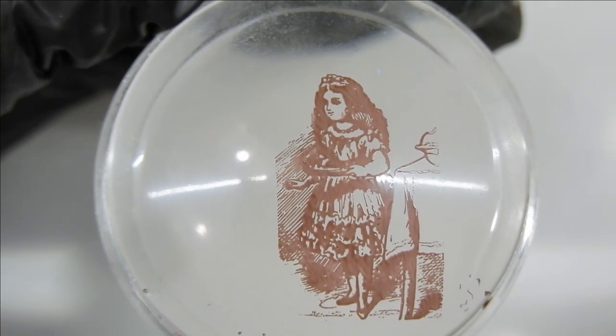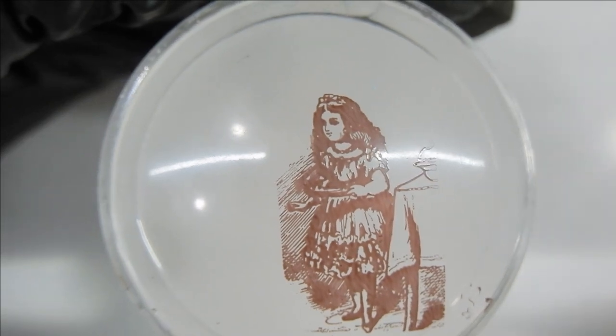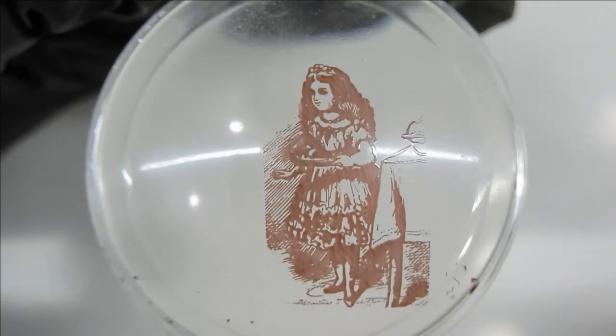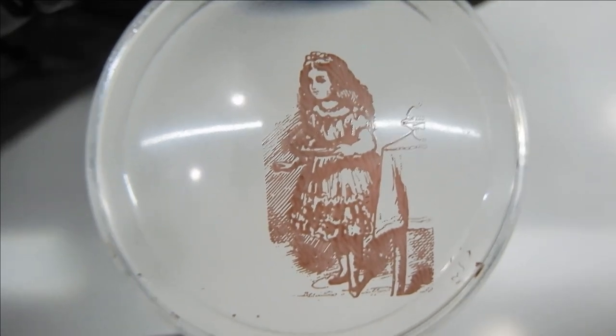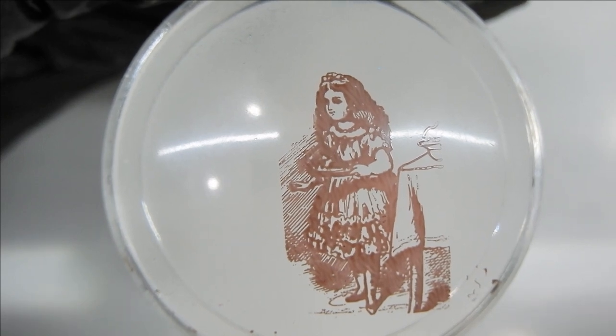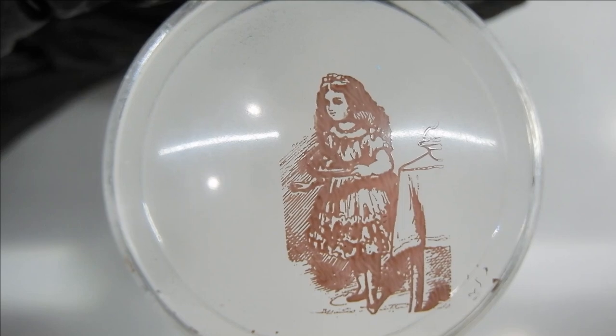Once you have your image stamped on the stamper, you want to let that dry completely for about 15 minutes. That way it will help so that when you are painting the image with regular nail polish it won't smudge as much. So just remember — let that stamped image dry.